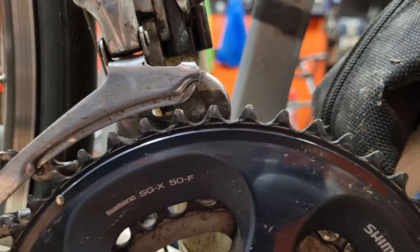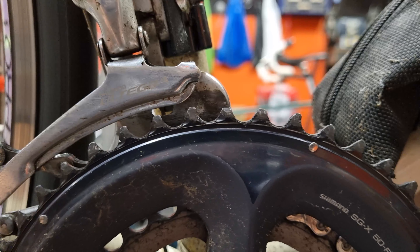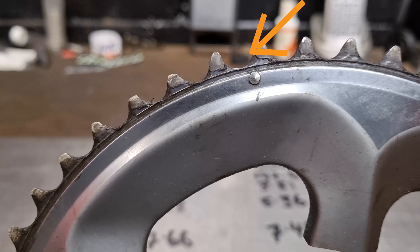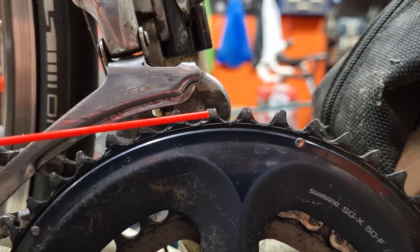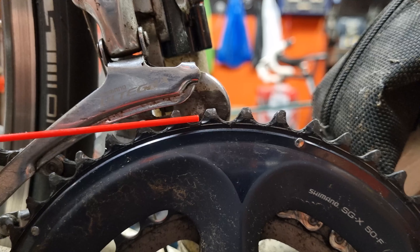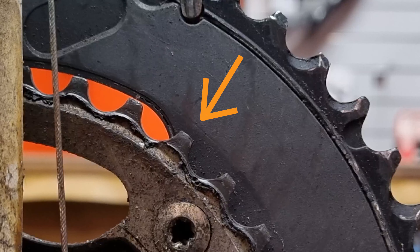If we look at the teeth on the big chainwheel here, you'll notice they've got fairly round tops and the U-shape between each tooth shows similar wear — so this means it's not really worn out. If it were worn, you'd see the leading edge where the chain contacts it curved out more and the teeth coming to more of a point. You might also notice some teeth are actually flat and smaller than the others — that's how they come from the manufacturer, there to aid shifting when going from one cog to another. The small chainring teeth are very uniform and squared off at the top as they're meant to be, with no arcing out on the leading edge, so this chainring is fine.